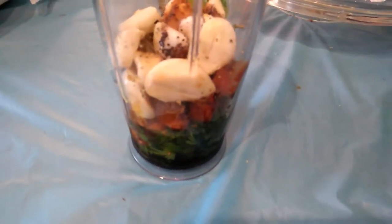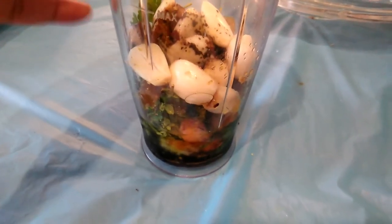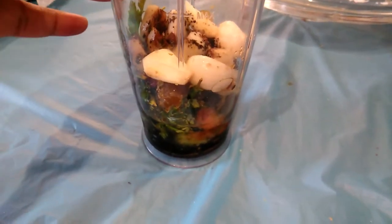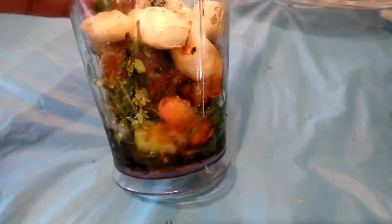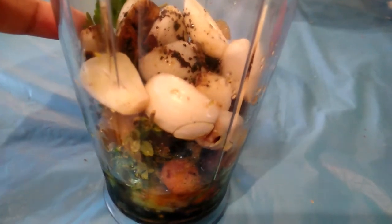I am making some homemade jerk sauce for my chicken. I have some chicken thighs that I am going to put in the oven, and I'm going to put this on there. So I have some parsley, I have some thyme, some scallion, I have some carrots in there, I have some garlic.